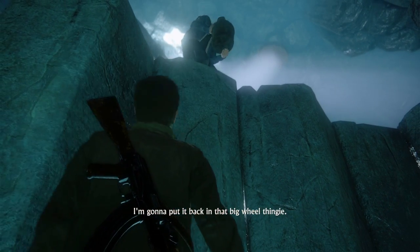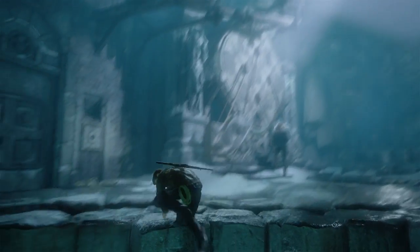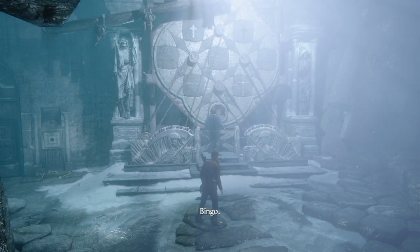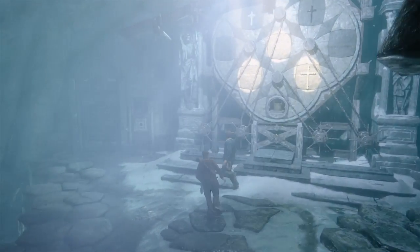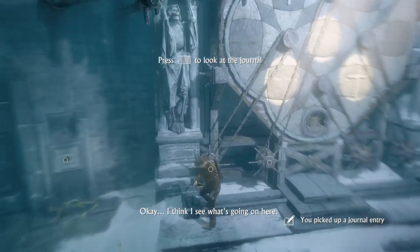Put it back in that big wheel thingy. All right, let's see what these wheels do. Okay, I think I see what's going on here.